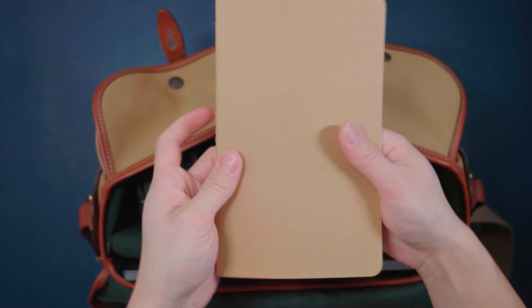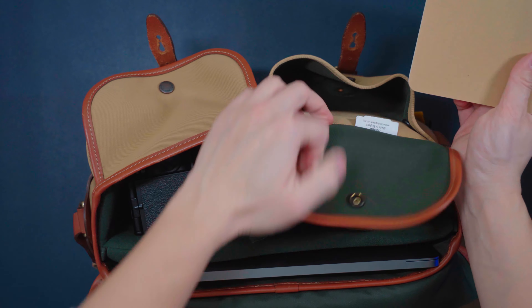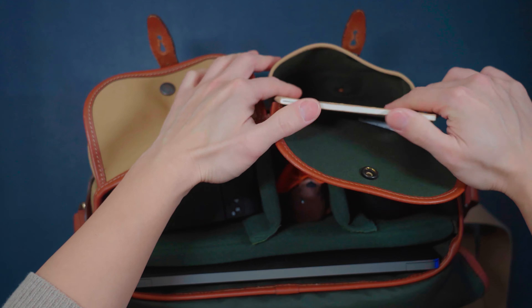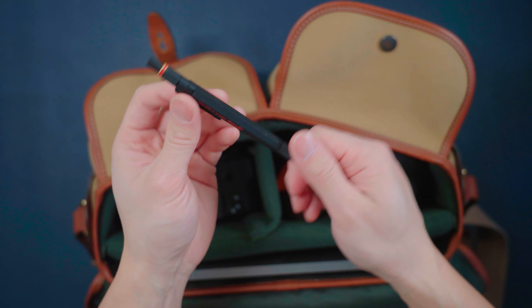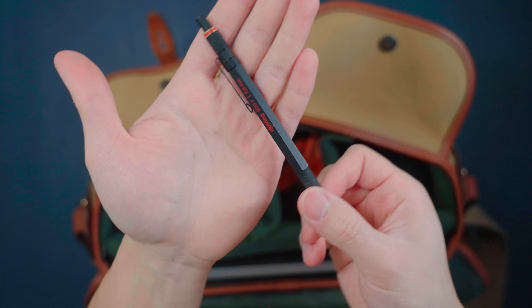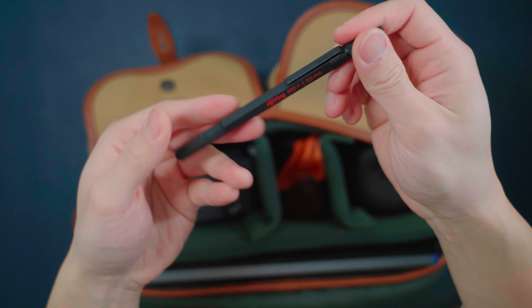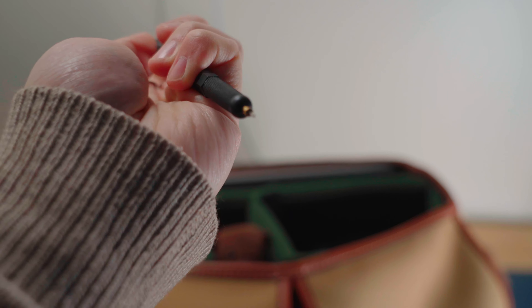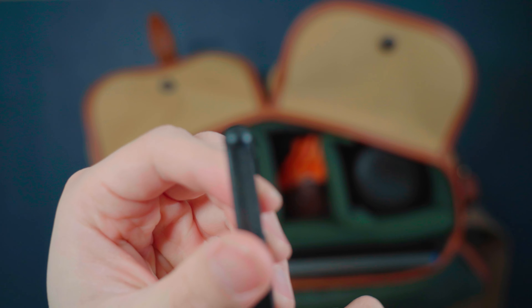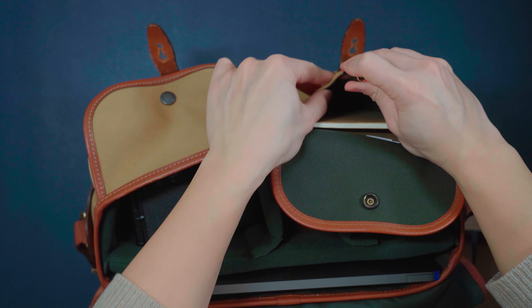Next up, I have a notebook where I write down my ideas. I like to keep it in this compartment — it's the perfect size for it. And to write journal entries or bullet points, you need a pen or pencil, of course. The mechanical pencil I'm using is by Rotring — I think it's a made-in-Germany mechanical pencil company. They make really high quality mechanical pencils and it's very satisfying. I like to keep it here, clipped.